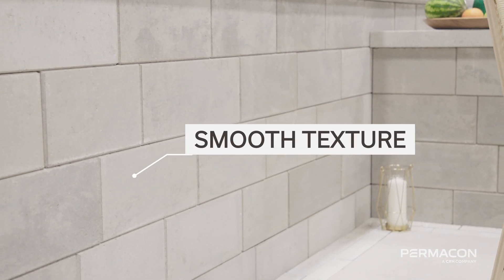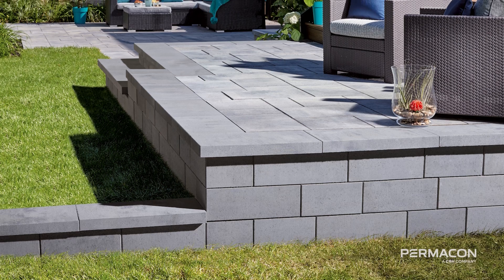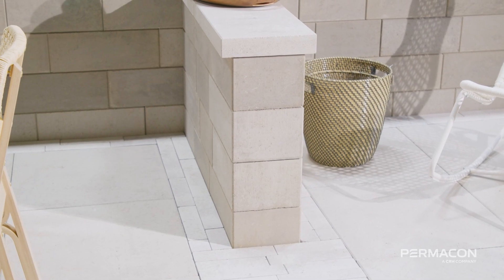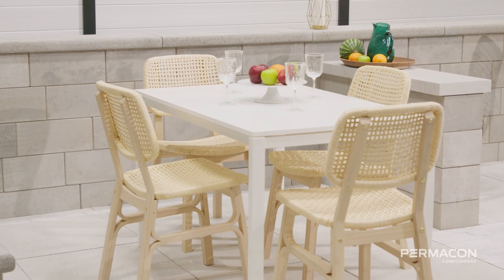VarioWall's smooth texture and dimensions is sure to create a modern look. Its color selection pairs perfectly with slabs, pavers and cappings to create a cohesive design for any project. Integrate the VarioWall into your landscaping project designs for an easy installation and an astounding look.